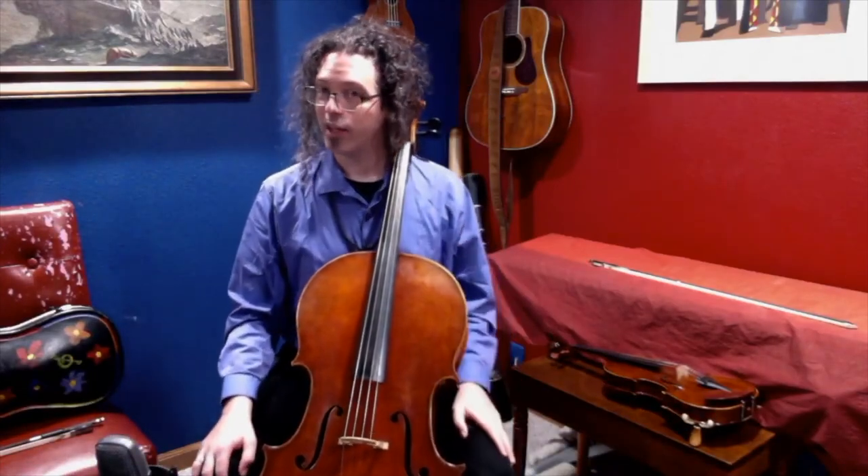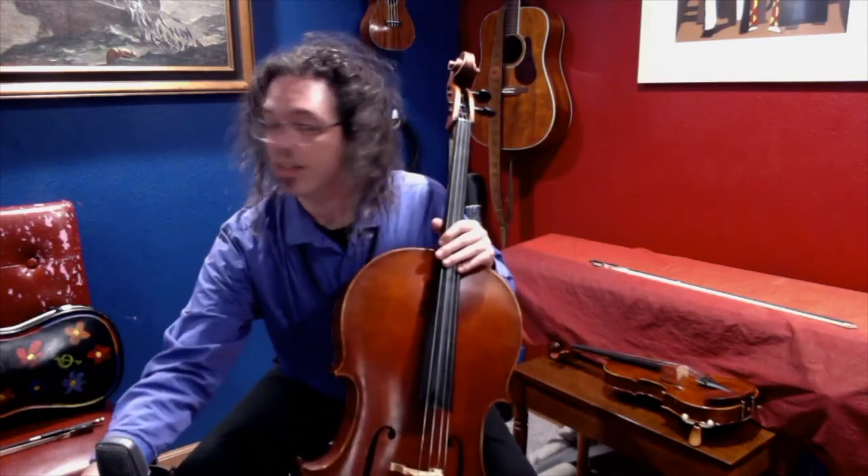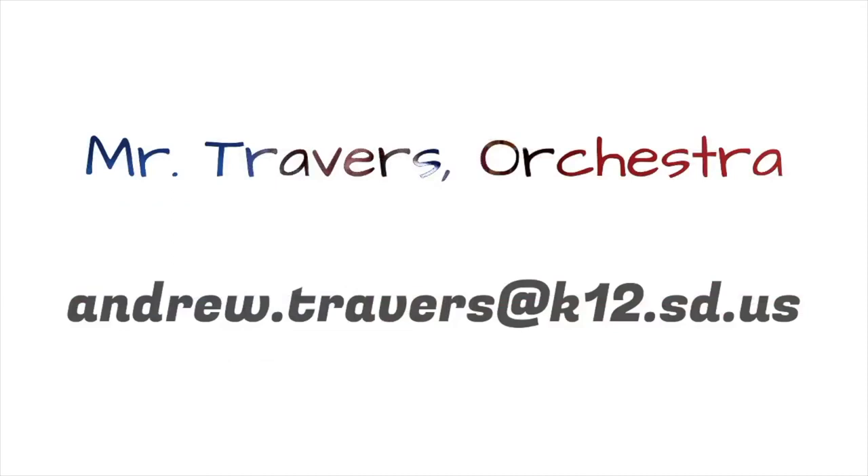Well, that's all I can tell you now about orchestra for fourth grade. It's a lot of fun, and you gain the skill of reading and playing music by the end. You can email me at the following address — Mr. Andrew Travers, teaching orchestra at Cleveland, Hawthorne, and Terry Redland. That email address is andrew.travers@k12.sd.us.